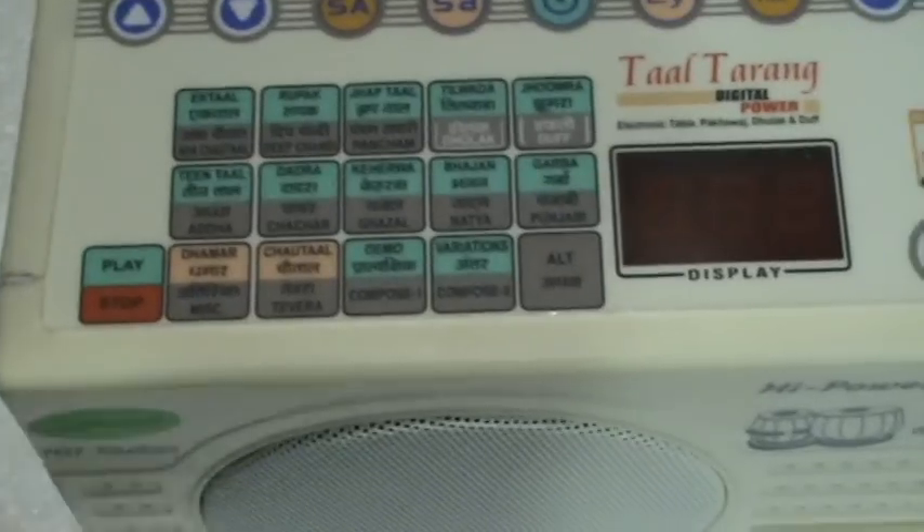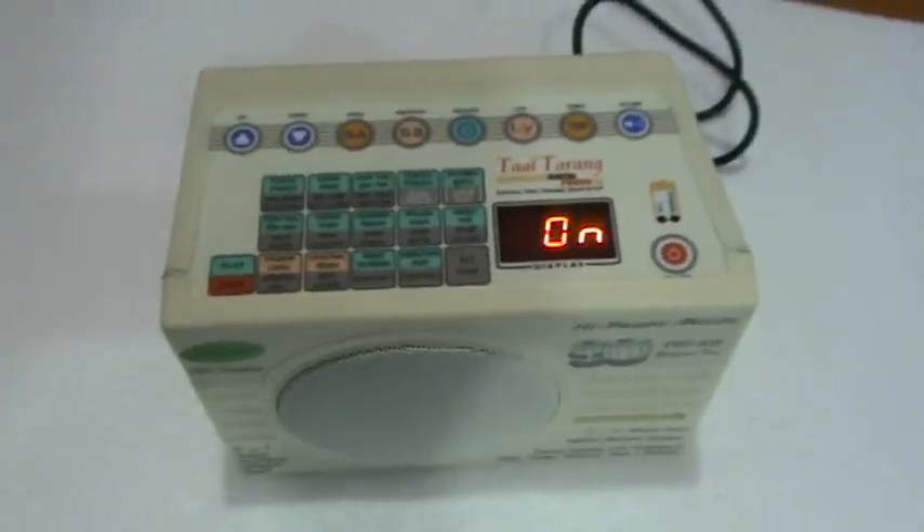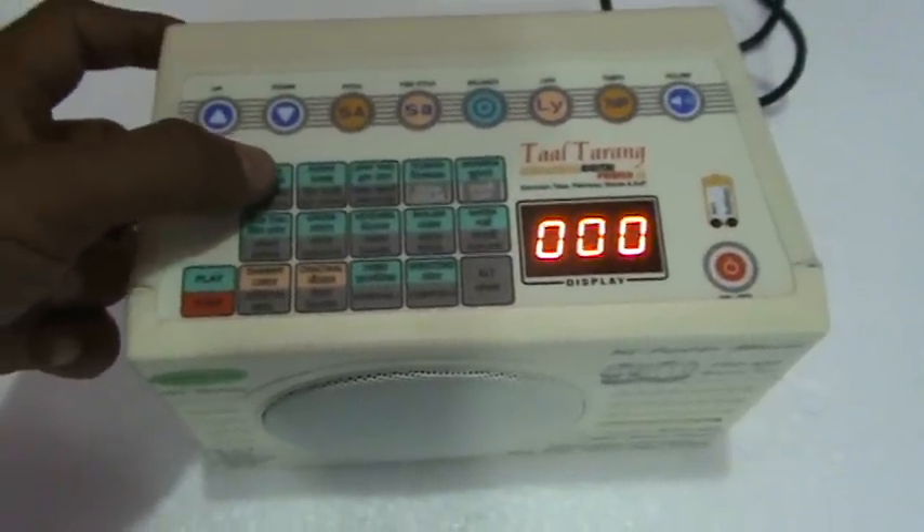Now we are connecting the unit to power. TAL THARANG POWER from Sound Labs. And we are playing IG TAL.